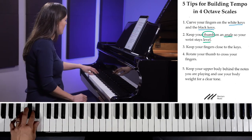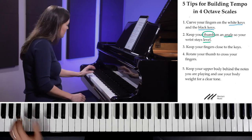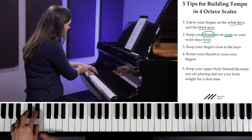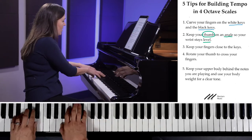Try this at home: just zip your hand across without moving your wrist up and down. Now try to get the same speed while wiggling your wrist — you actually can't. So if you want to build really good tempo, make sure your thumb is on an angle so your wrist can stay level the whole time and you can just zip across sideways.